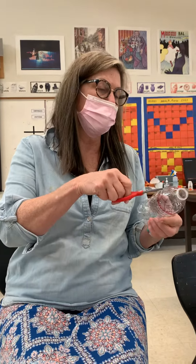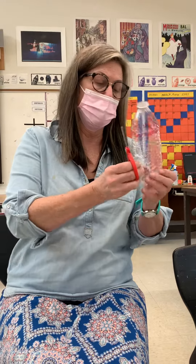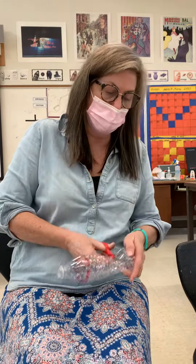All right, guys, I took a Sharpie and I drew on this, but you can really color this in even more. What you want to do is you want to cut the bottom part off of this. You want to be very careful.